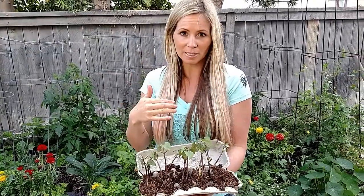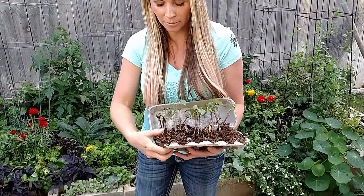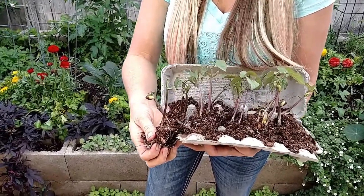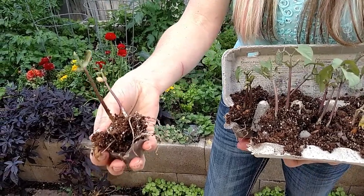They're all heirloom so I can harvest the seeds again this fall and use them for next year. You just break the whole carton apart right here — look at those roots — and you can just take this and plant it right into your garden right where you want to grow your beans.